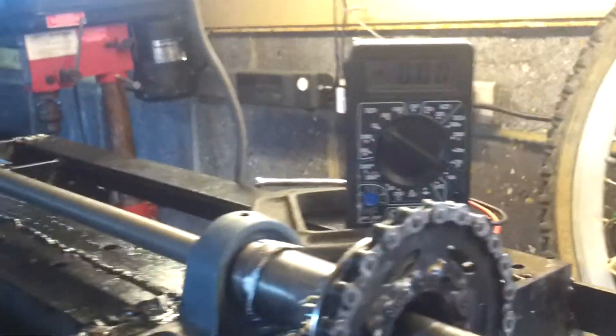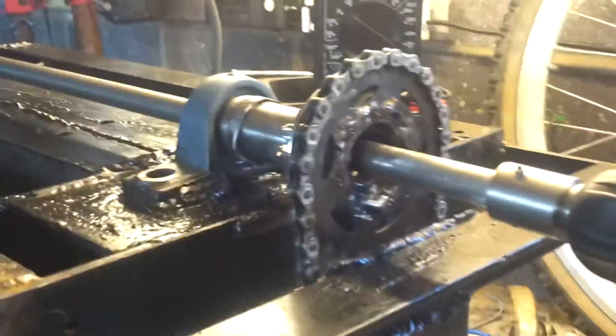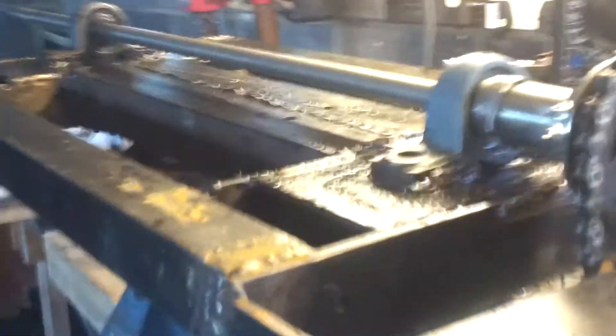Greetings, this is another videogram. I basically just wanted to show a few people that I can set up this kind of test rig with a drill to test how much output it may have.